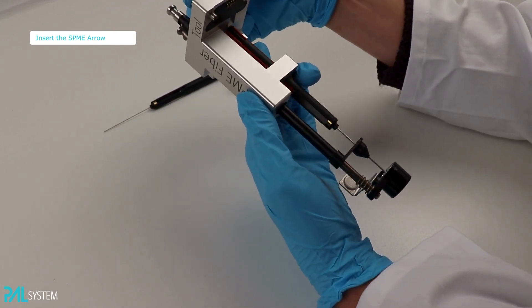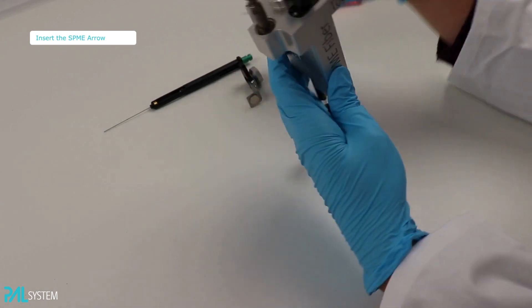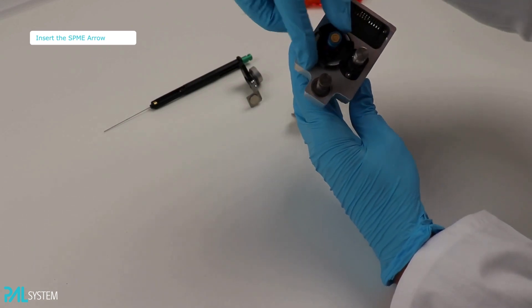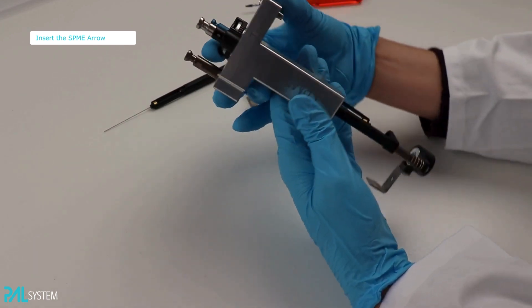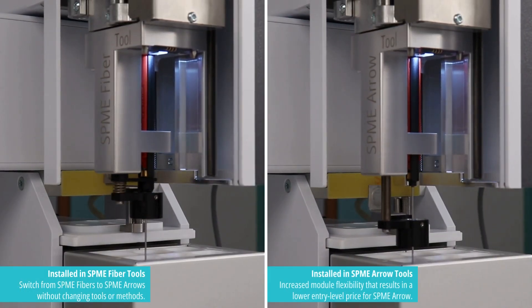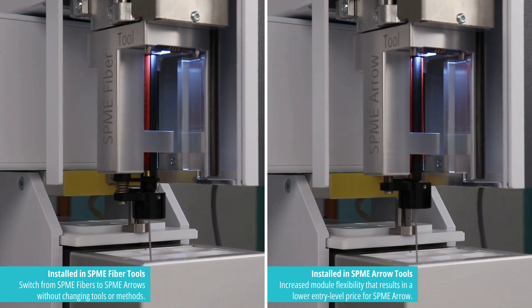Congratulations, your SPME Fiber Dual can now be used with SPME Arrows. Please note that you will need to adjust the GC inlet as well as review method parameters such as injection penetration depth, desorption time, and maximum SPME penetration.